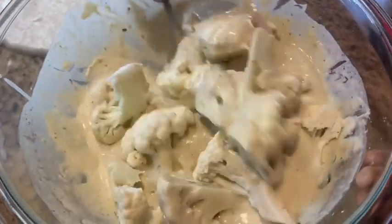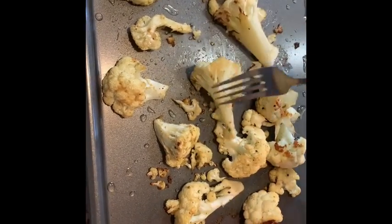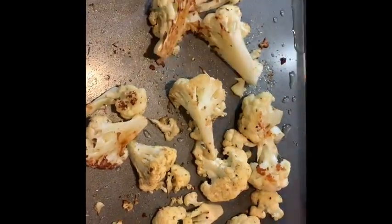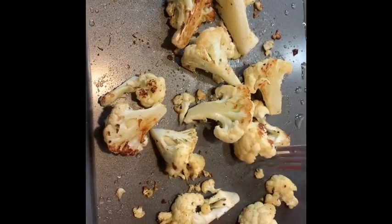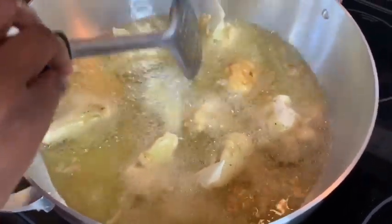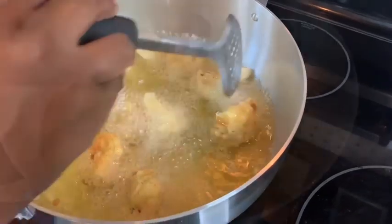We're going to dip the cauliflower pieces into the batter, then put them in oil to fry. Our roasted cauliflower has been roasting for 15 minutes in the oven — I'm just going to turn them halfway through. They have about another five minutes to go. I like my cauliflower crunchy, but if you like a softer texture you can leave it in longer. The battered cauliflower has been added to the oil. Our oil is on medium heat — we do not want the oil to be too hot, because the outside batter will cook but not the inside.